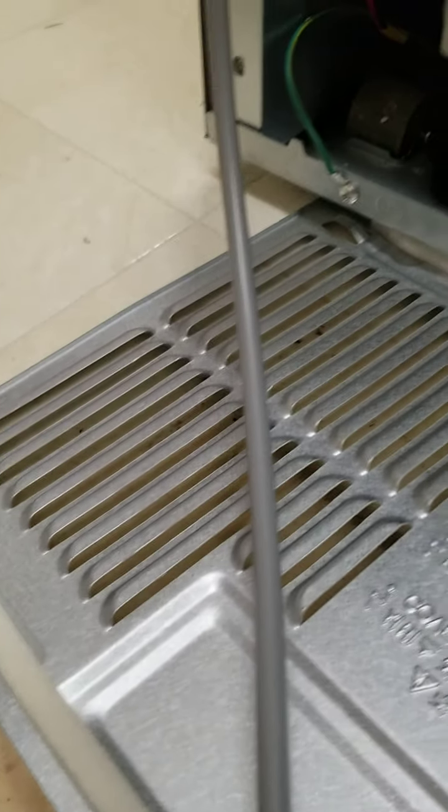I took the back off to take a quick look and this is the linear compressor. This is what I found.